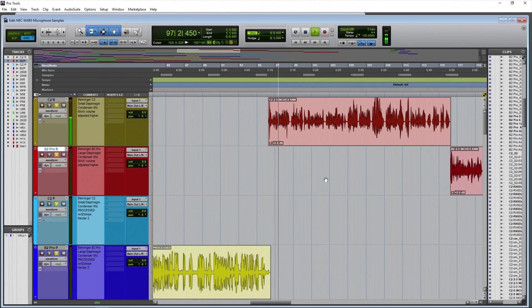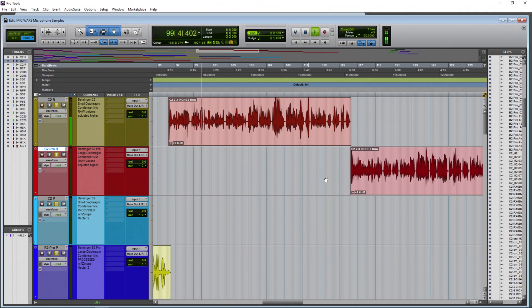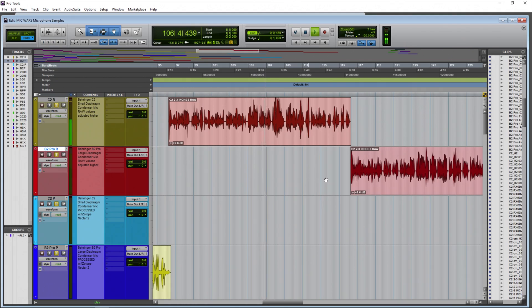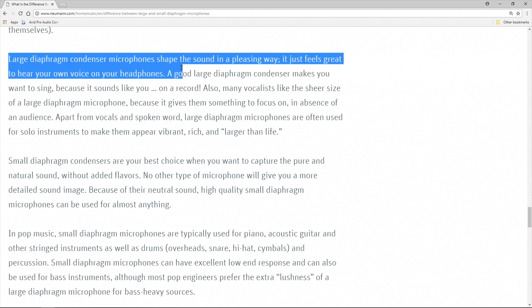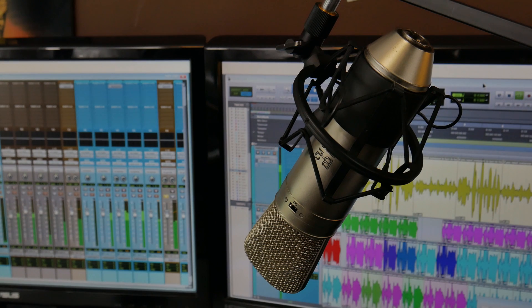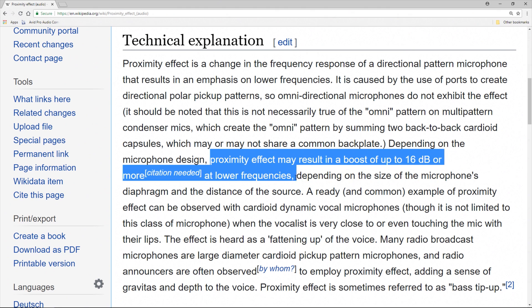Behringer C2, small diaphragm condenser, this time from around two to three inches away. Is this the sort of sound you want for your YouTube video or podcast? You can even get closer and try to take advantage of the proximity effect — though even at around one inch away, the proximity effect is not nearly as pronounced as on a large diaphragm. Now the Behringer B2 Pro, two to three inches away — you can really hear this microphone open up as you get closer.